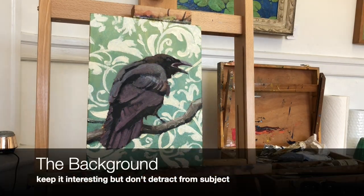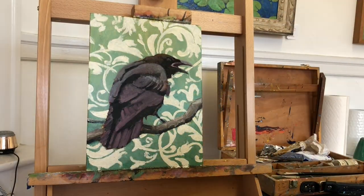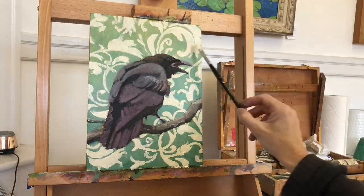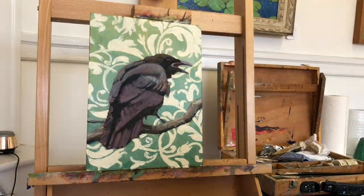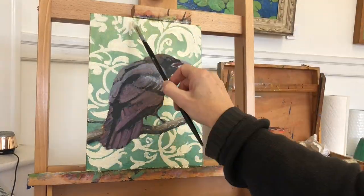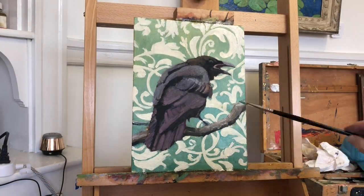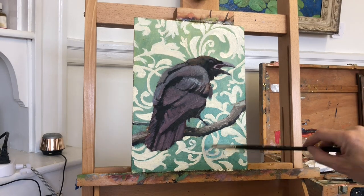I have seen some painters use historic wallpaper to a really cool effect, and I decided to try that myself. I found a pattern that I liked, and I painted it over the green background. And I was so excited to see the background come out in a time lapse — I thought it was going to look so great.